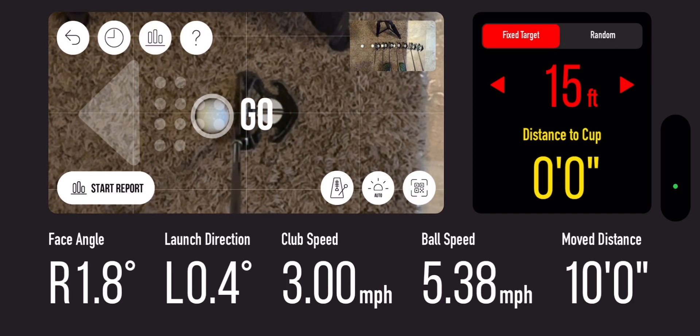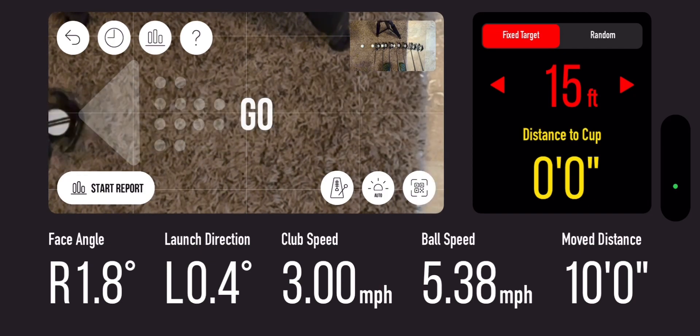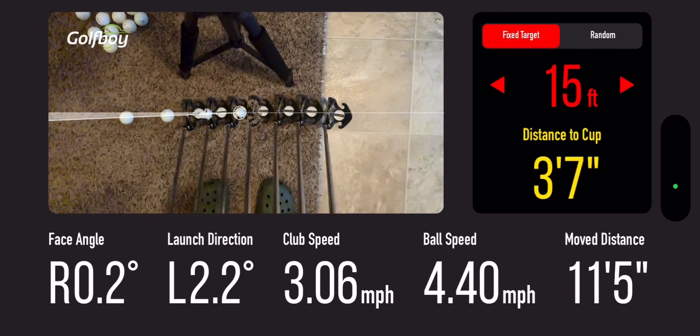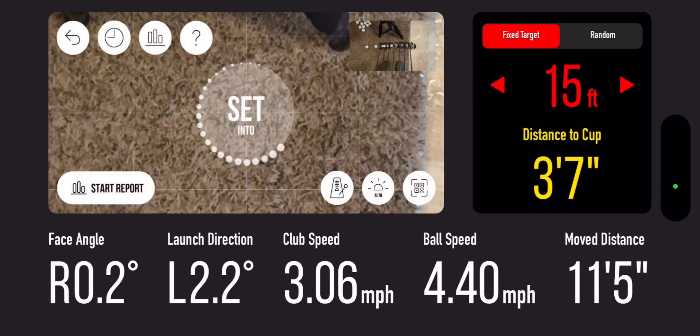We'll do a sample putt so you can see what it does exactly. That was 11 and a half feet. You can see the yellow dot and it'll give you your club distance or how your club face hit, and then in the bottom you've got your face angle, launch direction, club speed, ball speed, and move-to distance.